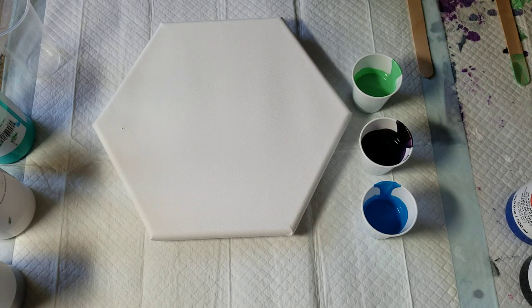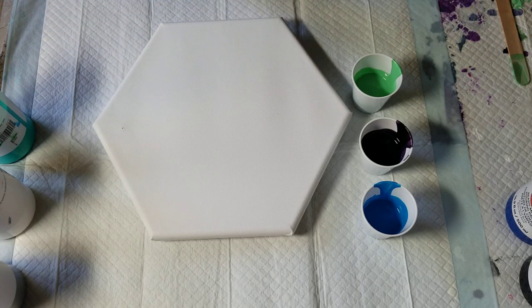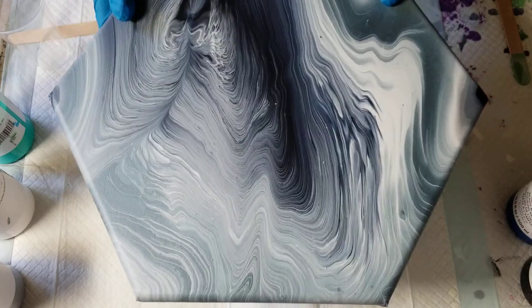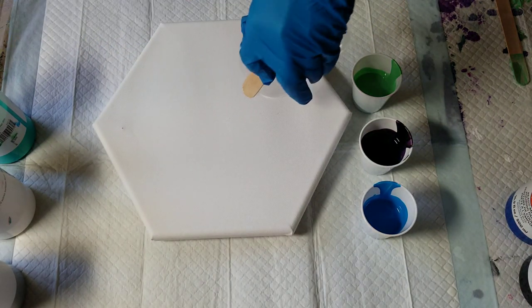Hello my friends. Today I'm going to try another stick trick. In my last video — well, I'll show you. This was the dry result of the last video, and I got this effect here by doing this as I poured.